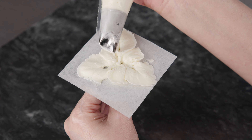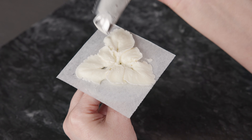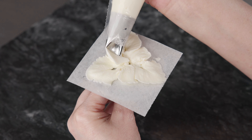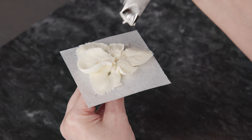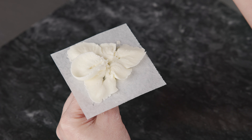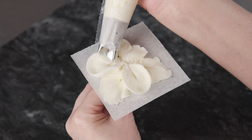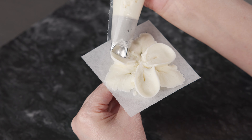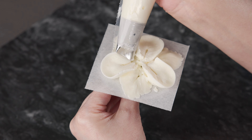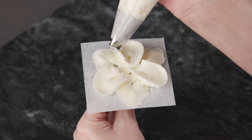Now we're ready to grab our bag with our 123 tip. We're going to start fat end towards the center, skinny end rocked up so we get nice cup-shaped petals, and draw teardrop-shaped petals on top of those little support fans. We want a nice oblong shape — pull out nice, let it flop over the edge of that support, and that's going to give you a great shape to those petals. We're going to do three of those, offset from our first diamond-shaped petals. I like to start just a little bit away from the center to give myself a little gap and room in the middle.